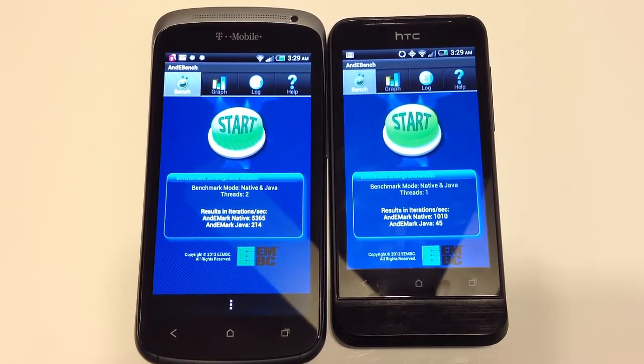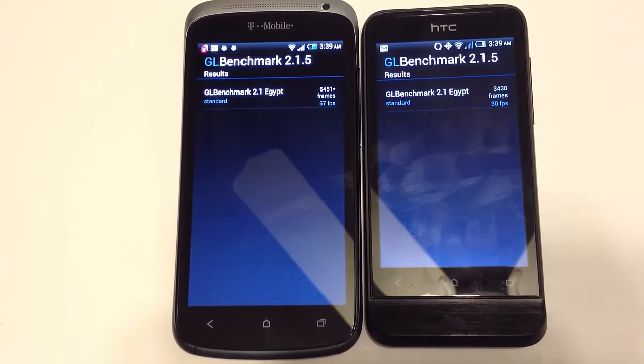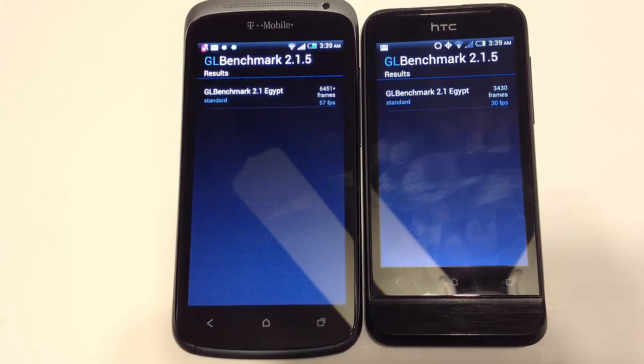Here we can see a test benchmarking native and Java threads. The One S performed at 5,365 native threads and 214 in Java. For the One V, it did 1,010 in native and 45 in Java. Using GL Benchmark 2.1.5 Egypt, the One S achieved 66,451 frames at 57 frames per second, while the One V did 34,130 frames at 30 frames per second.